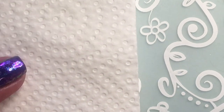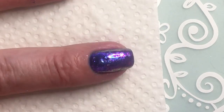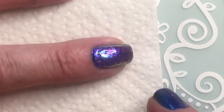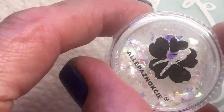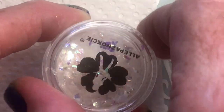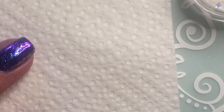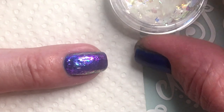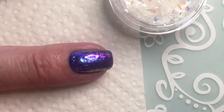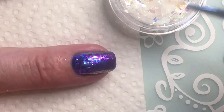What I've done is I applied some more no-wipe top gel on one of my nails, and then I thought I would try to add some pieces of this broken mirror. Like I said, I've never tried this before - it's just an idea I got to use both on one nail.